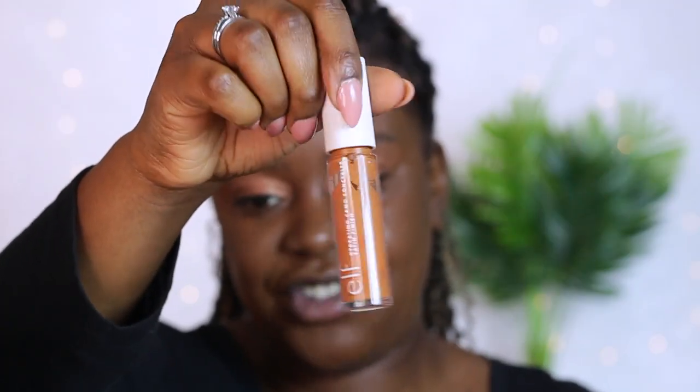Two pumps of this foundation gives me a light, even coverage and a nice blank canvas. I'm going to conceal under my eyes starting with the ELF Hydrating Camo Concealer - it's quite a thick consistency, so you really don't need too much. I'm going to let that sit for a bit and meanwhile go ahead and cream contour. I'll use the Hourglass beauty contour in shade Medium to give a nice bronze around the forehead area.